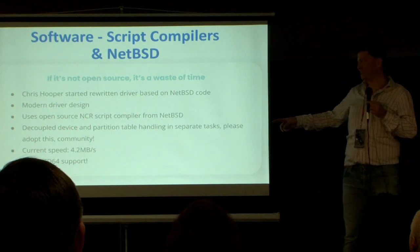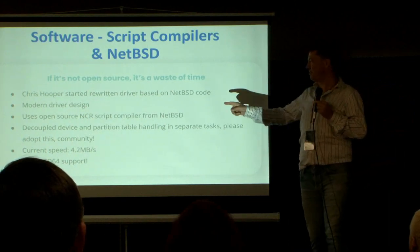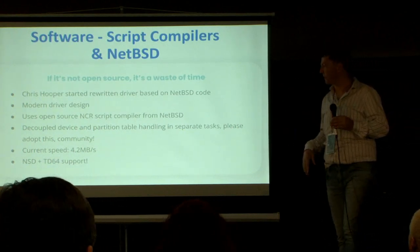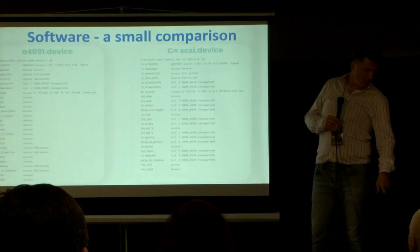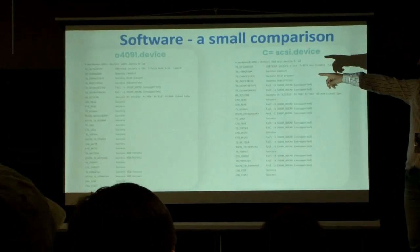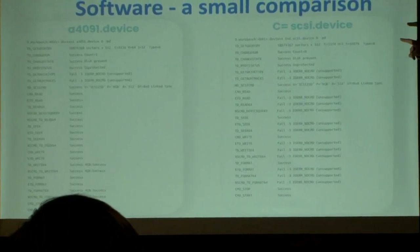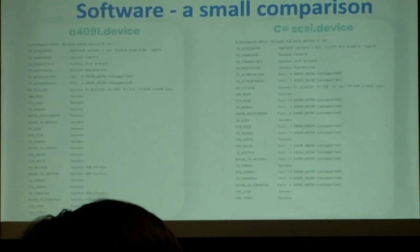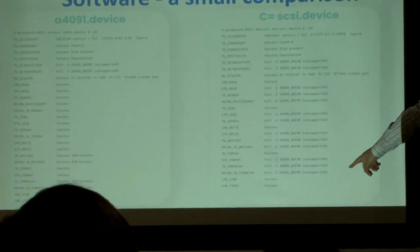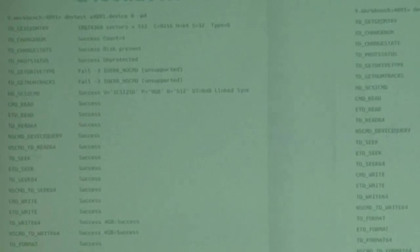The new driver supports large drives. The speed — we're not quite there yet. The original driver is 5.1 megabytes per second, this one is 4.2. We're catching up and have to do some more work, but we're definitely getting there. This is our factory test tool that Chris wrote — you can see on the left side is our driver now, and on the right side is the original Commodore driver. A lot of the stuff is either implemented wrong in the original driver or not implemented at all, so we're trying to really modernize the whole thing.